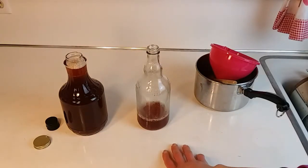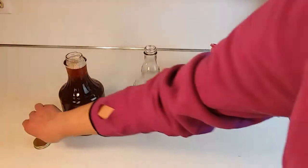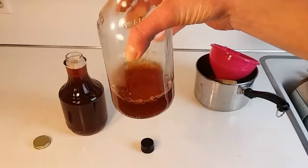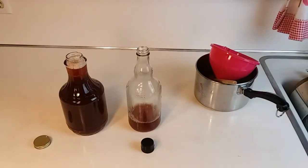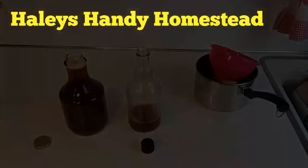It's all cooled down and I've got it poured into some jars I'm reusing — one from syrup and one from hot sauce — both with good spouts. You can see the color is very nice and it's not murky. That's the rose hip syrup! If you like what you see, don't forget to give me a thumbs up, please subscribe to my channel for more videos, and stay handy, friends!